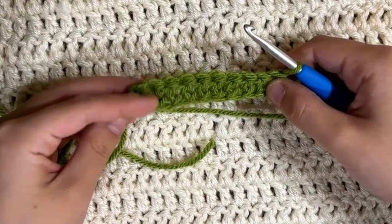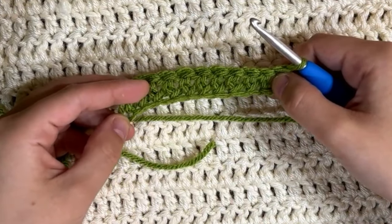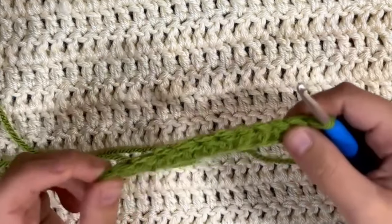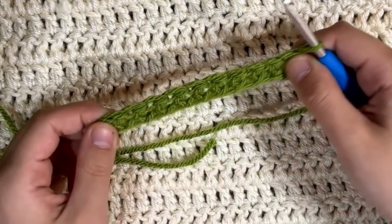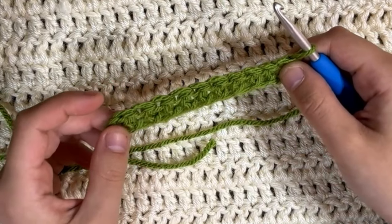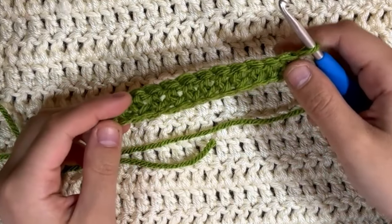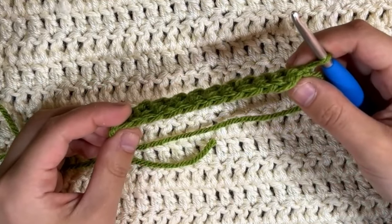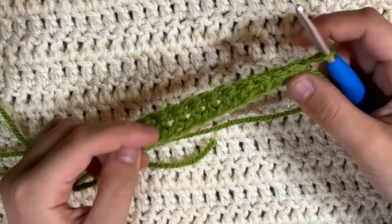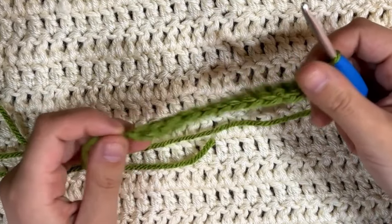So this is our 10 double crochet chainless foundation row, and it is still stretchy — it's got a really nice stretch to it. I think it's a little bit better than when you do a chain and it gets really tight on the bottom. You can see on both sides we have nice rows, so it's super uniform and looks very nice.